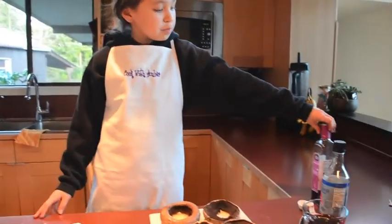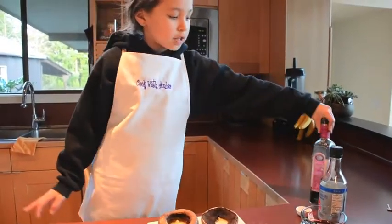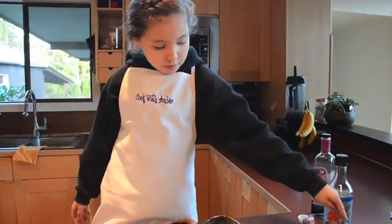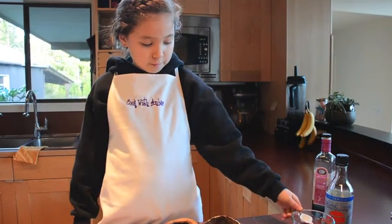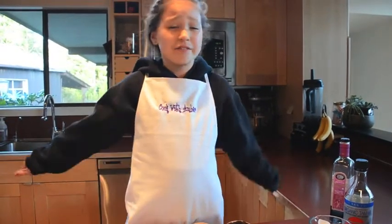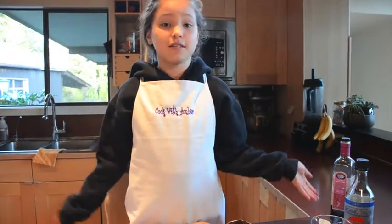You're going to need 4 tablespoons of balsamic vinegar, 4 tablespoons of soy sauce, and 1 cup of red wine. This is called Cabernet Sauvignon, I believe. I don't drink wine, so I have no idea what this is — all I know is that it's red wine.